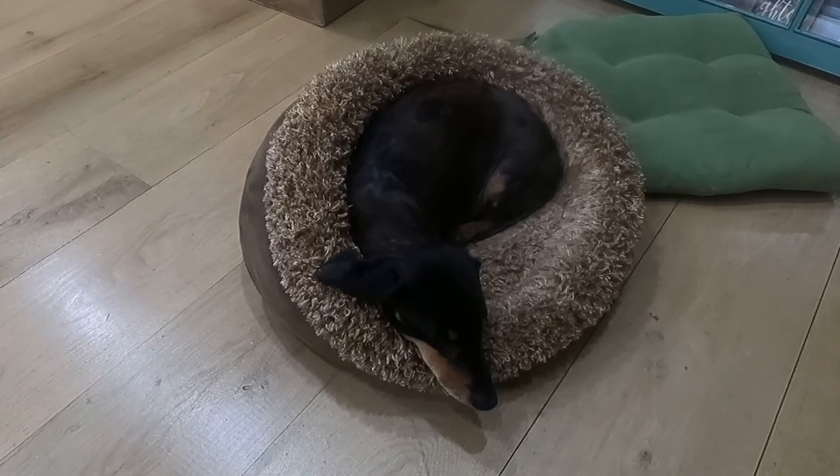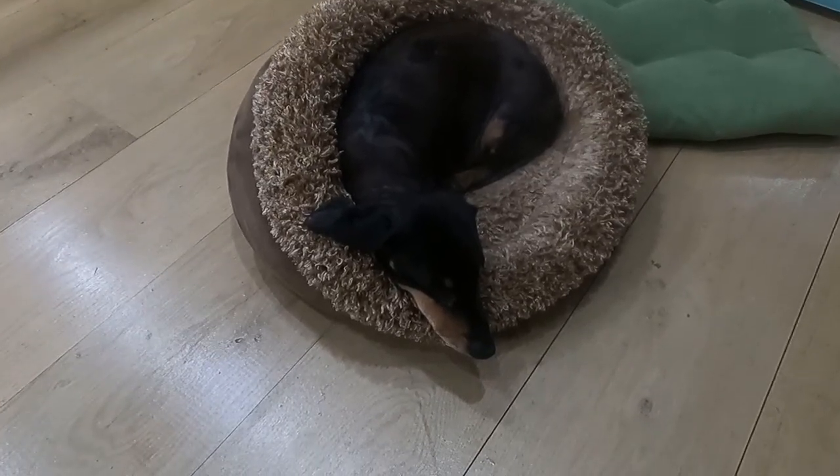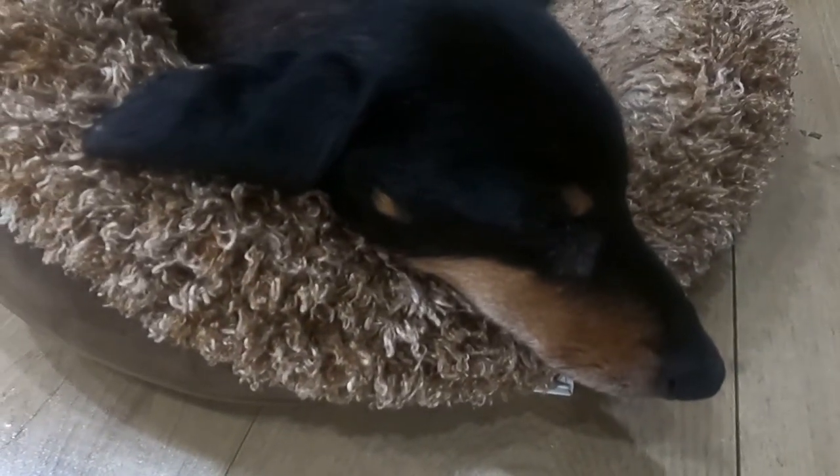Look — Weenie's already eaten too much turkey. He's dead to the world.